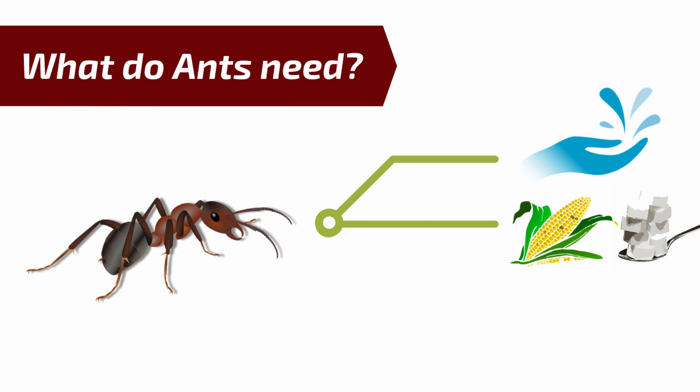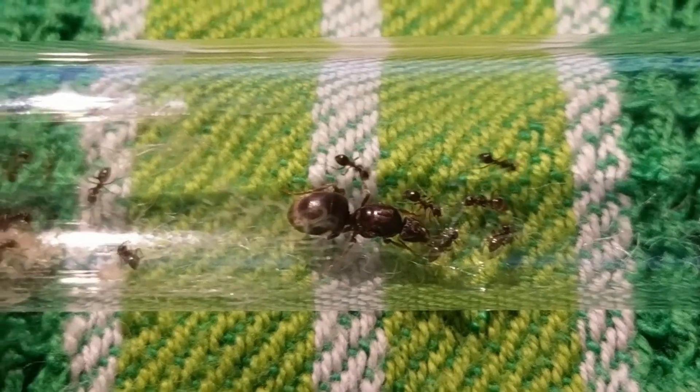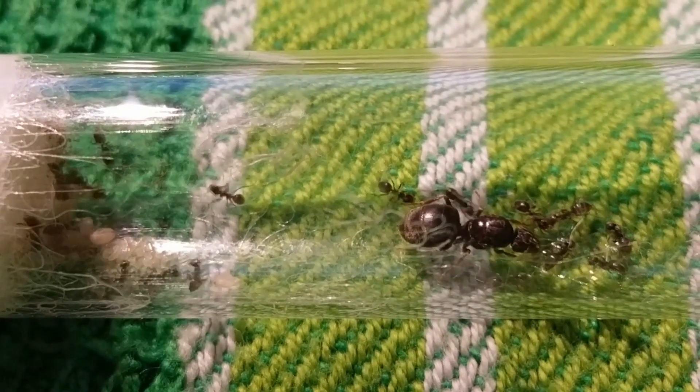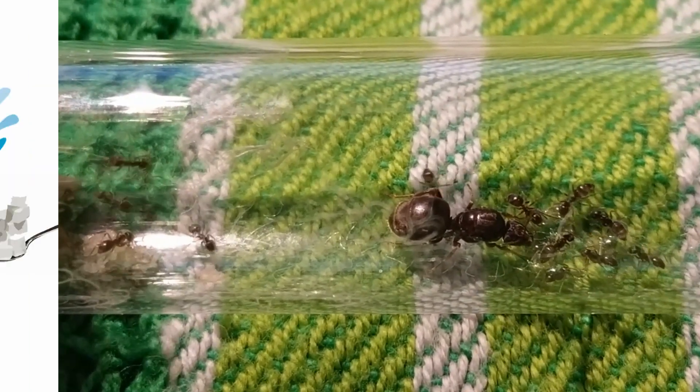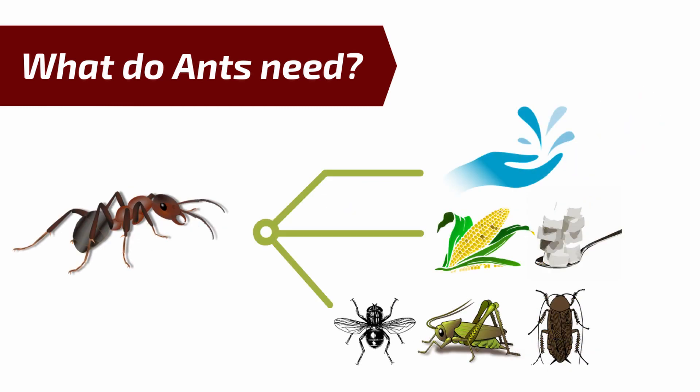And for their development they're gonna need lots of protein! Protein is very essential for egg-laying and larvae growth, so if you want your colony to grow fast then you should provide them lots of protein. Protein usually comes in the form of little insects - this can be fruit flies, grasshoppers, cockroaches or mealworms!